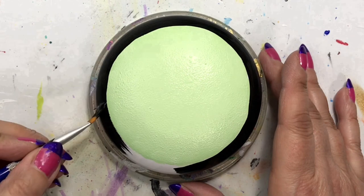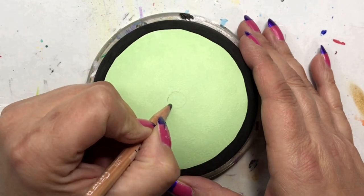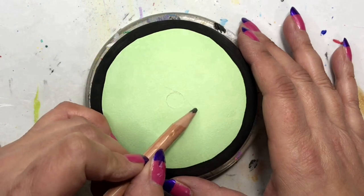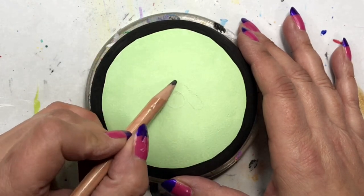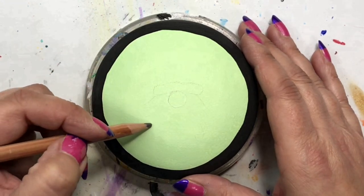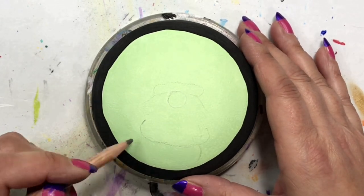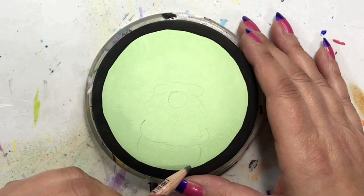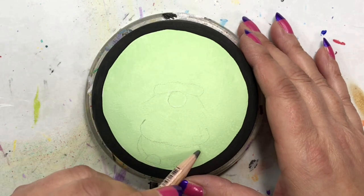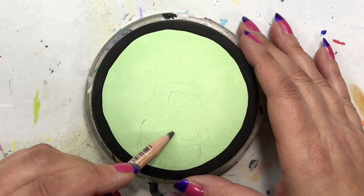I did a circle and then painted on the background in Pistachio Mint. I also did another tutorial not too long ago with this color — I have to say I love it. I'm not a green fan, but I'm finding that I'm using it more and more. It has great coverage, it's green but very soft, and I really like it. That's my background.